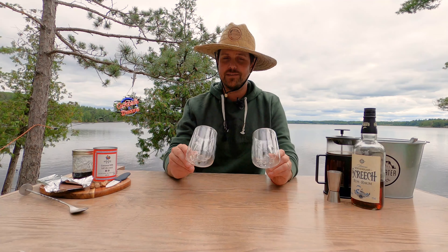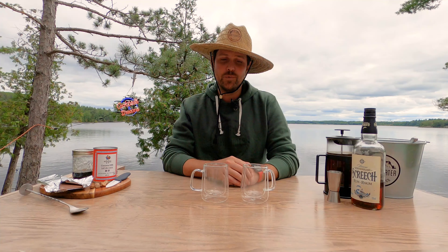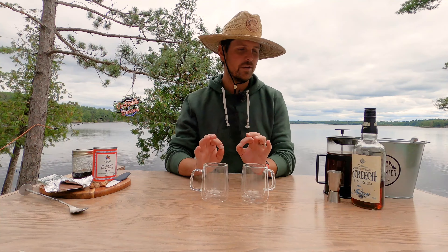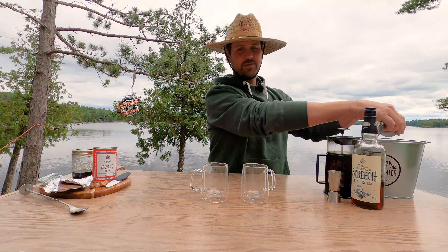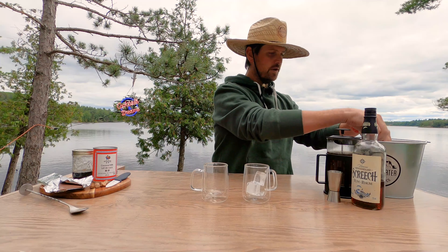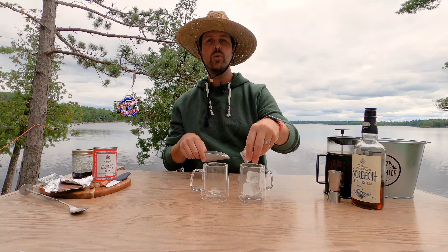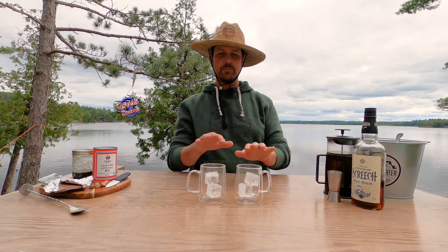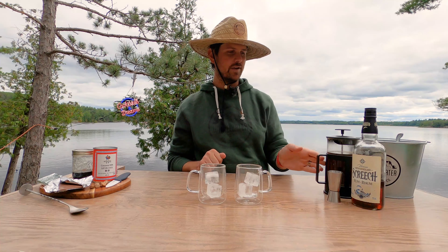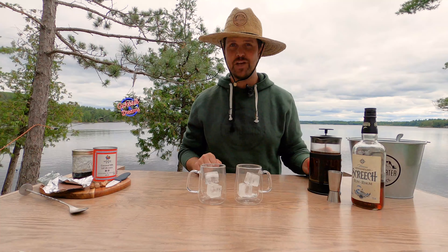I'm gonna build it in two different ways in these fancy coffee mugs — it just depends which one you prefer, but both are gonna be delicious. To get started, because we're not shaking this cocktail, we're just gonna put two ice cubes in each coffee mug and then start building the cocktails in the glass. Both of them start the same way and finish slightly differently.